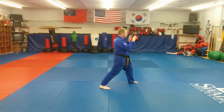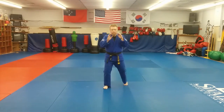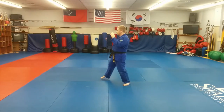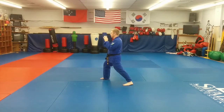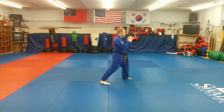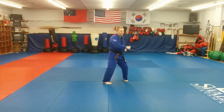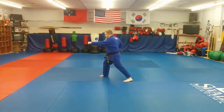One more transition: the Dwiro Tora, or about face. If I'm in a left front stance, I'm going to bring my left foot in about 6 inches and slightly back, then turn 180 degrees to face the opposite direction, and adjust my new front foot into a right front stance. If you ever hear the command Dwiro Tora, that means about face, and this is how we do it. This will be really important when we get to the form Dosan and several times after that.